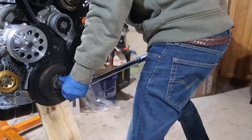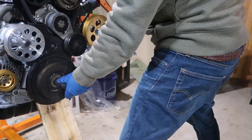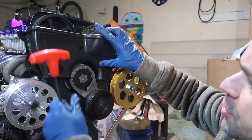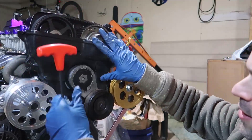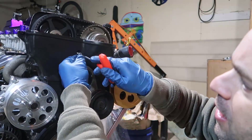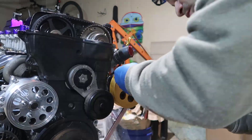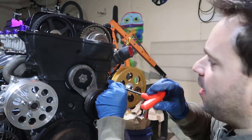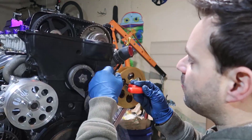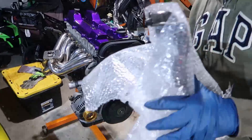Now we're going to put the top cover on, which goes right here. It has three bolts and uses a 5 millimeter Allen wrench — one there, and one on each side. I hate those bolts that are inside the pulley. It's like, if the pulley is here, you don't have a clear way to access them. But it's all in here, and there's a surprise.